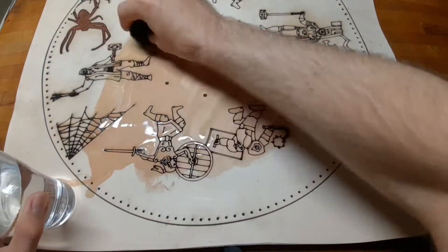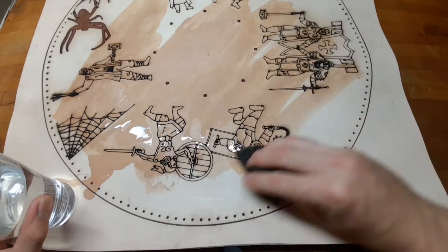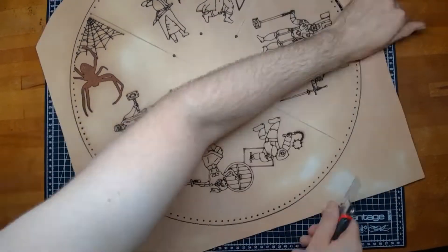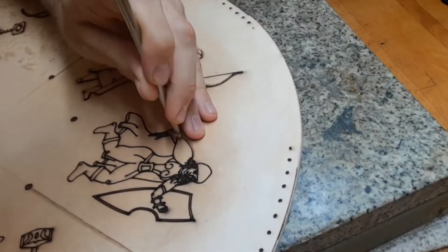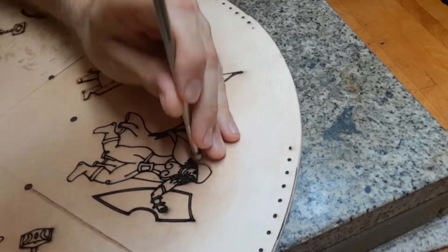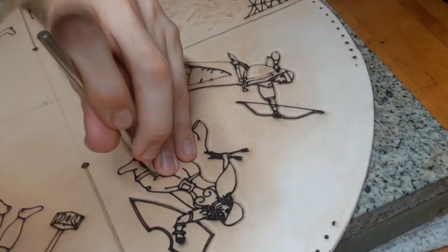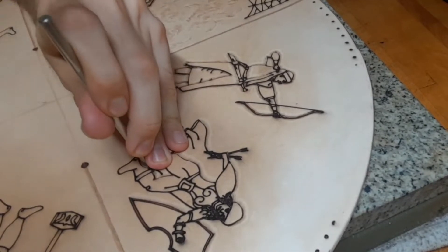After this I moisten the leather and cut it out. When the leather is mostly dry but still cool to the touch we can start with our tooling. What the laser engraving did is replace the swivel knife for me.